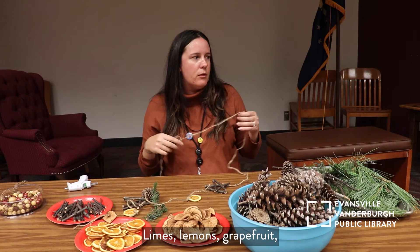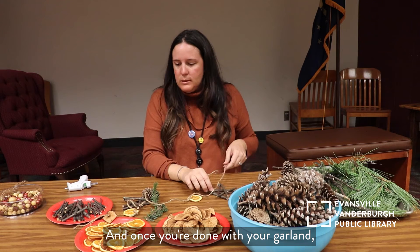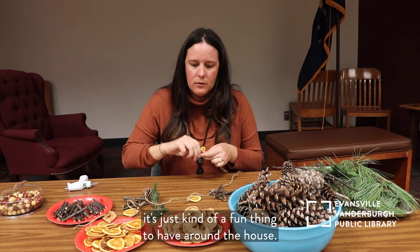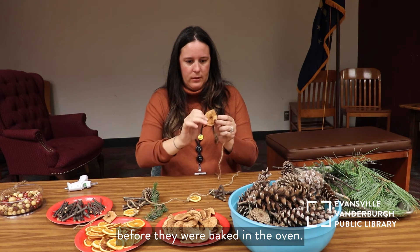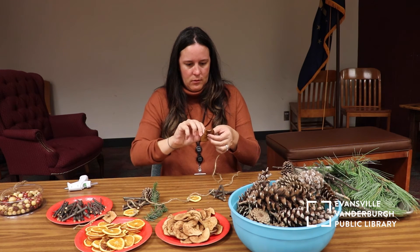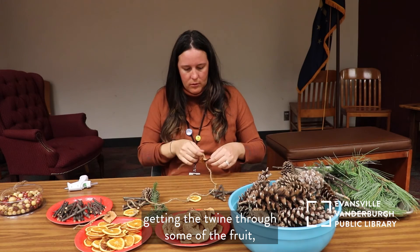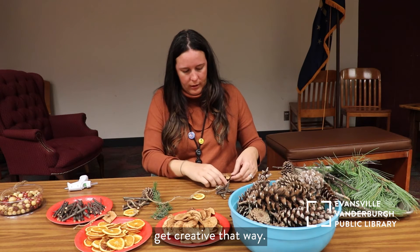Limes, lemons, grapefruit — blood oranges are really pretty after you dehydrate them and they smell really good. Once you're done with your garland you can even reuse it as potpourri. These apples were coated with cinnamon before they were baked in the oven so they smell extra delicious. The only thing you might have a problem with is getting the twine through some of the fruit — you might need to punch a bigger hole or get creative that way.